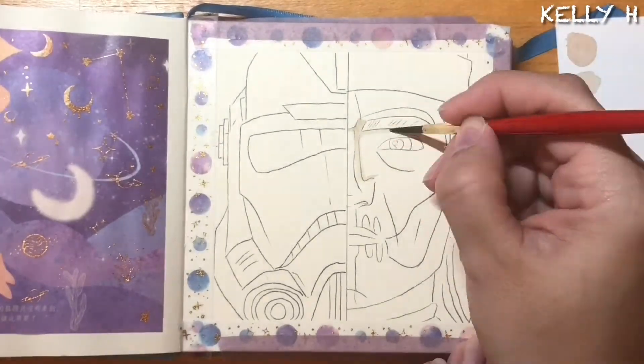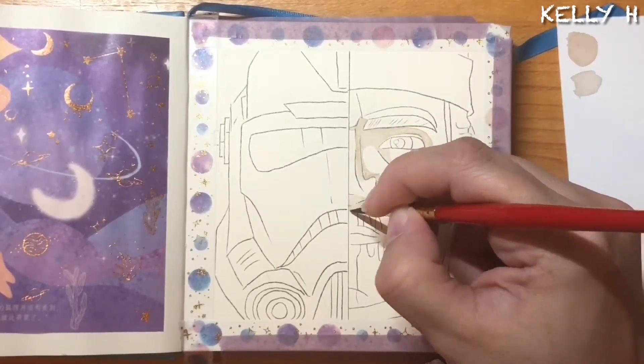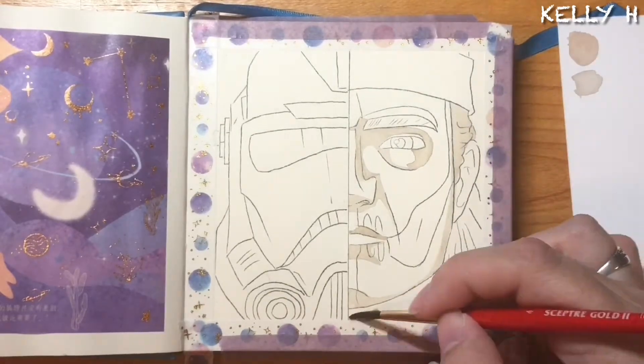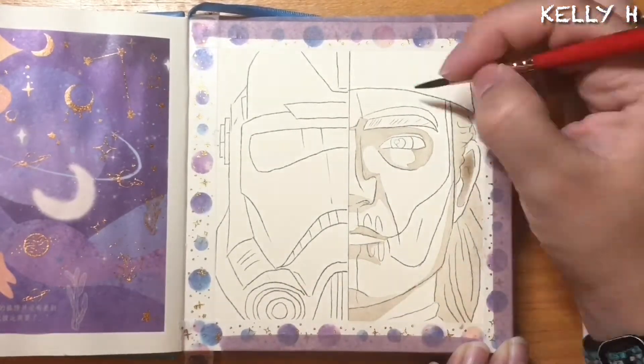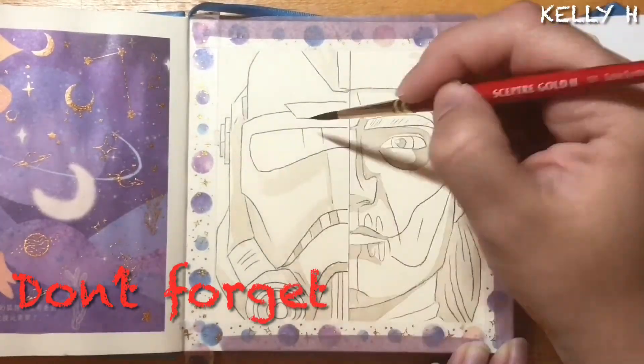Hey guys, welcome back again, another video. Some of you may guess Star Wars - well done. Some of you may know that it's Bad Batch again - well done.